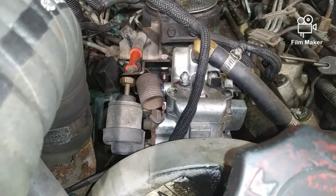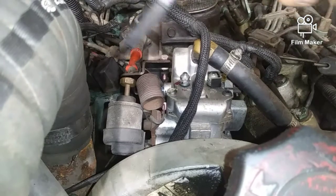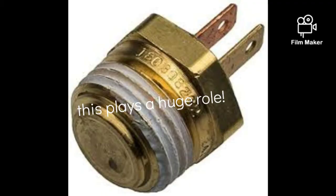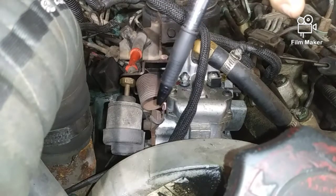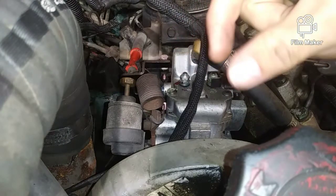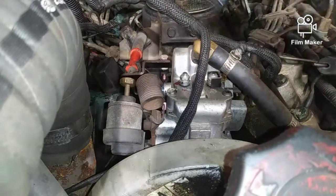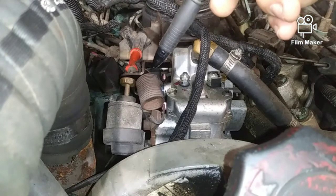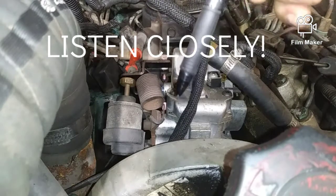Starting off, I'd like to talk about the engine cold temperature switch. Notice I said switch, which means it's a click-click. It doesn't vary like a sensor would — a sensor is something that varies. This is a switch: it's either on or it's off. Its status changes when it hits 114 degrees.